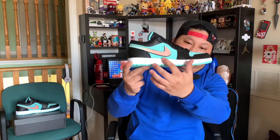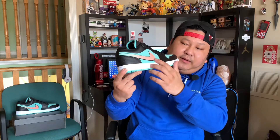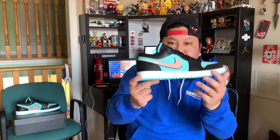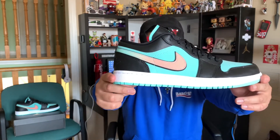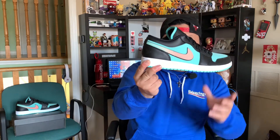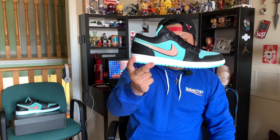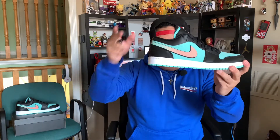As we look at the mid panel, it is made out of suede in that turquoise colorway. The swoosh is the most interesting part, so I'll give you guys a quick look. The swoosh has this peach colorway that goes all the way to the back and changes into this turquoise color again, and I think that looks really beautiful. Jordan did a really good job on that — hats off to them for that.